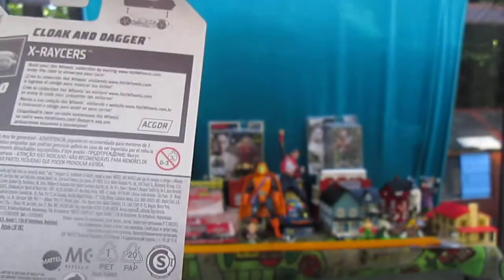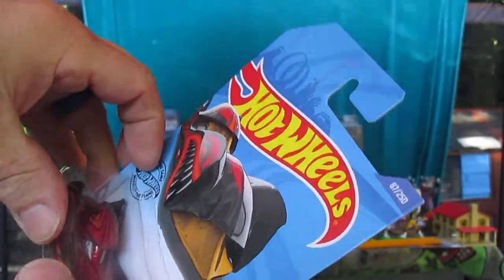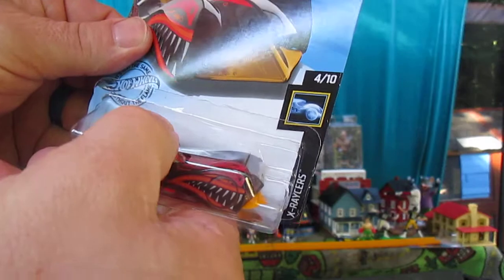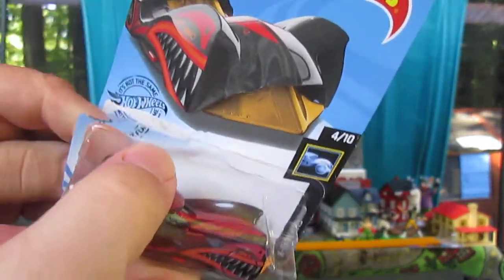Cloak and Dagger was a title of a comic in Marvel Comics. Let's see if we can get a perfect open today — see the package coming in, coming in off that. Let's see if we could still do it perfectly.